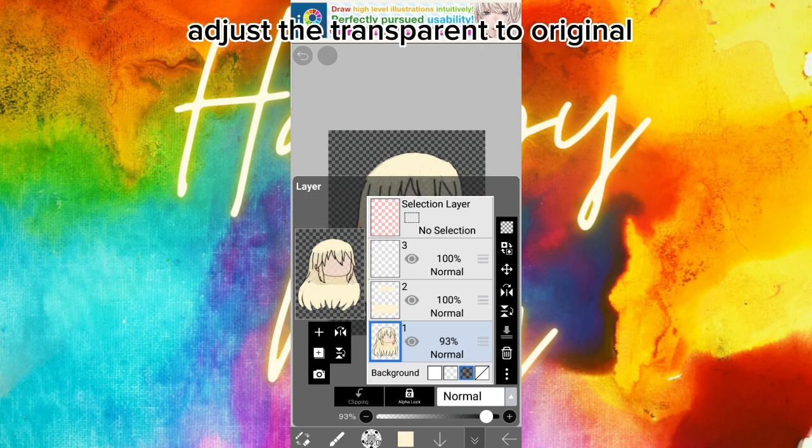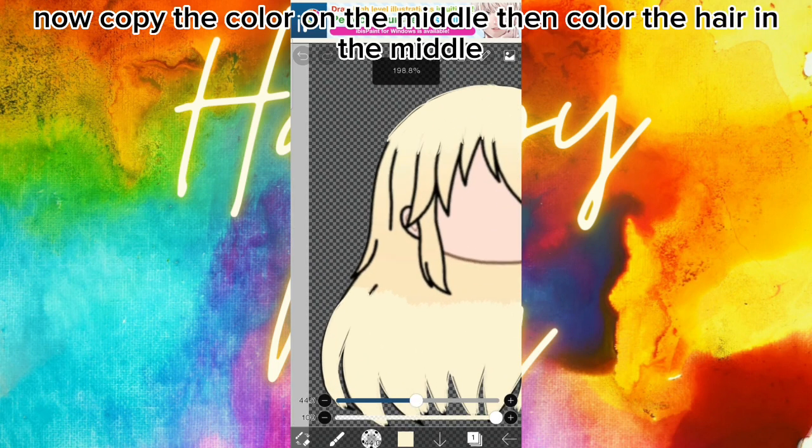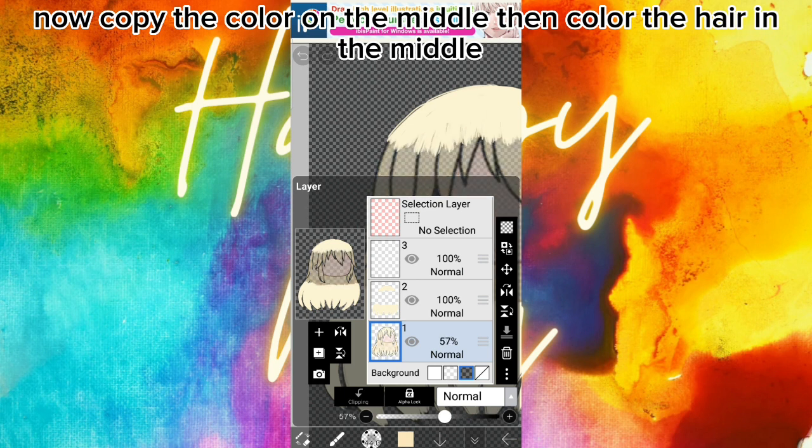Adjust the transparent back to the original. Now copy the color on the middle, then color the hair in the middle.